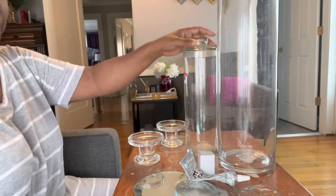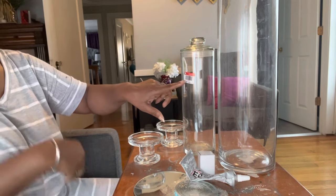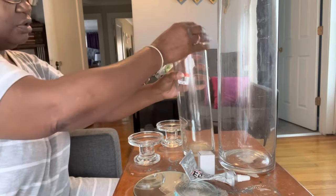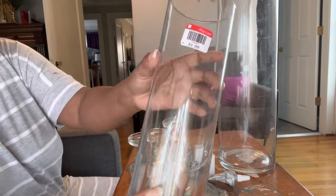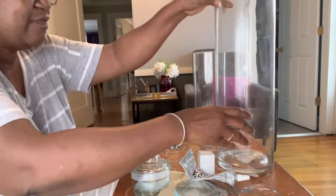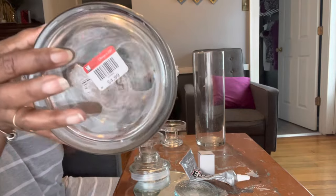Hey everyone and welcome back to Mary's Creative Decor. Today we'll be working on these vases. I picked up this particular one from Goodwill and it was one dollar and ninety-nine cents. I also picked up this larger one and it was four ninety-nine from Goodwill.